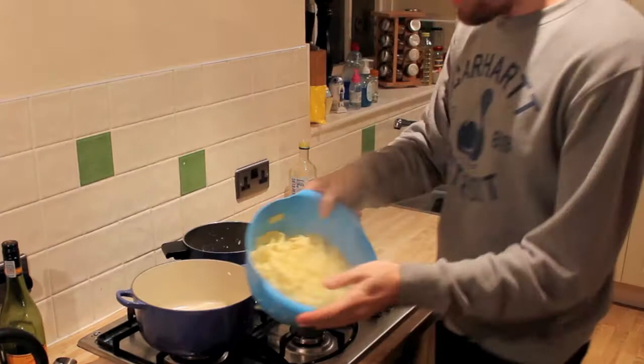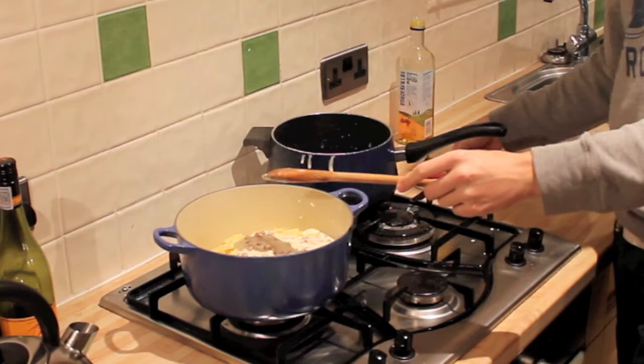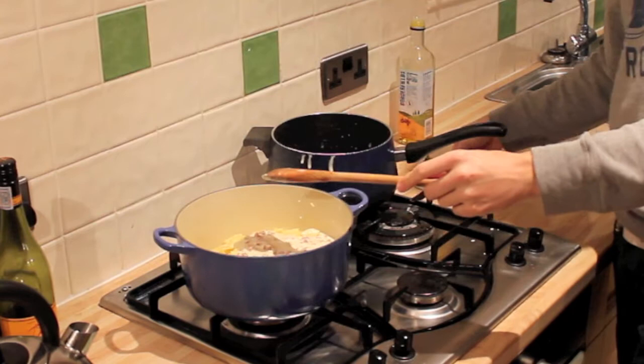Once your pasta's done, drain it out and it goes straight back in the bowl, and now we have this lovely bacon creamy sauce in. To that, we just throw in some chopped basil and stir it all up nice. Top with a little bit of parmesan and black pepper, and that's it.